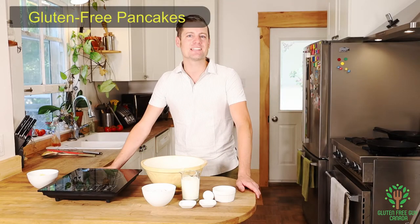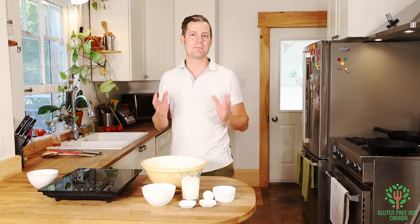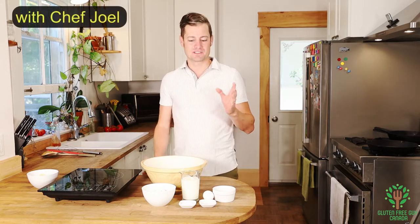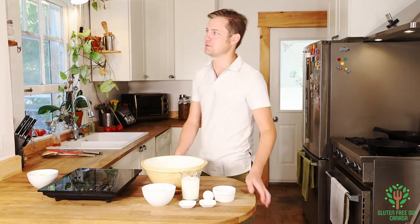Hey foodies! Let's make some pancakes — fluffy, yummy pancakes with some very simple ingredients. But first, let's look at the recipe.